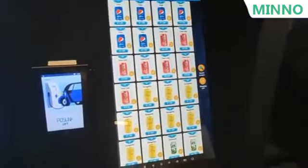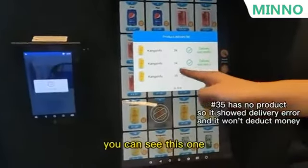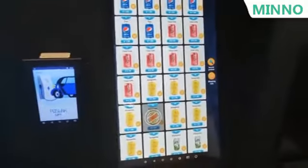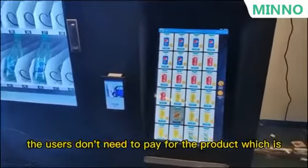You can see this one — a delivery error. The users don't need to pay for any product which has failed to be delivered.